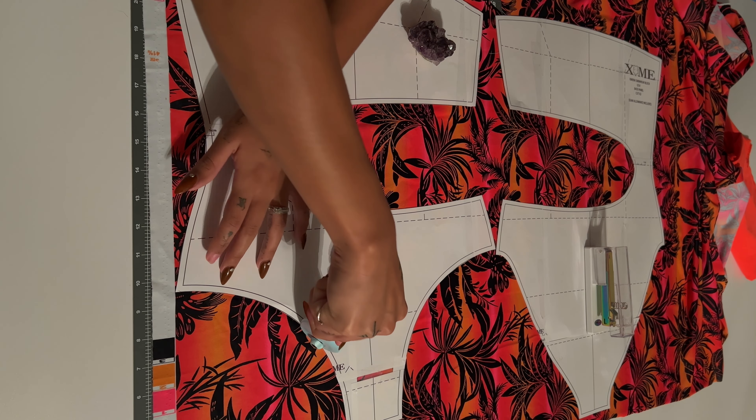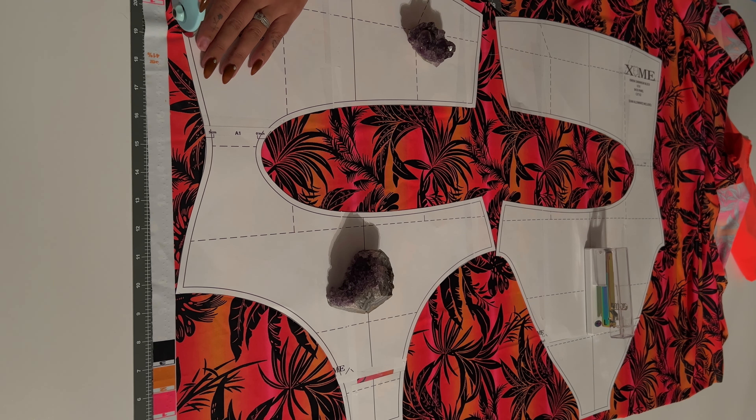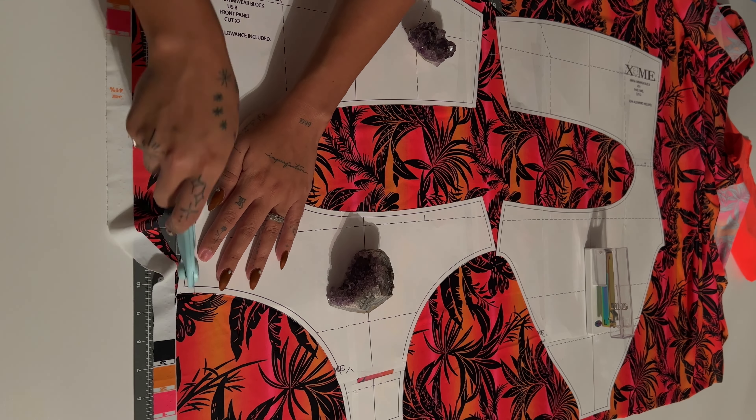Hi guys, welcome back to my channel. On this video I will show you how to do the reversible one piece. You can find this pattern in the links down below.